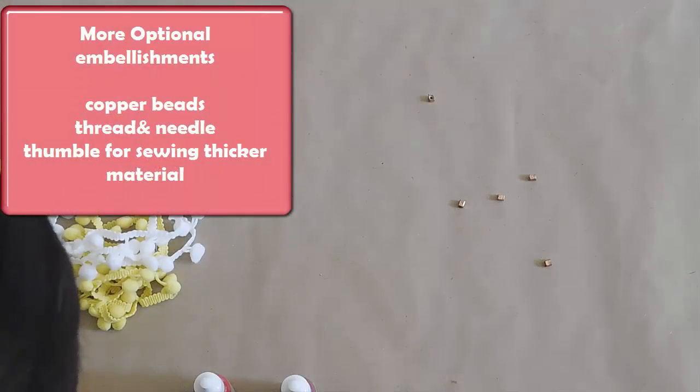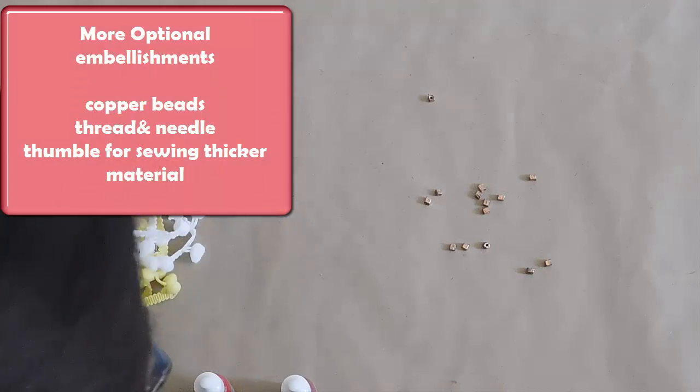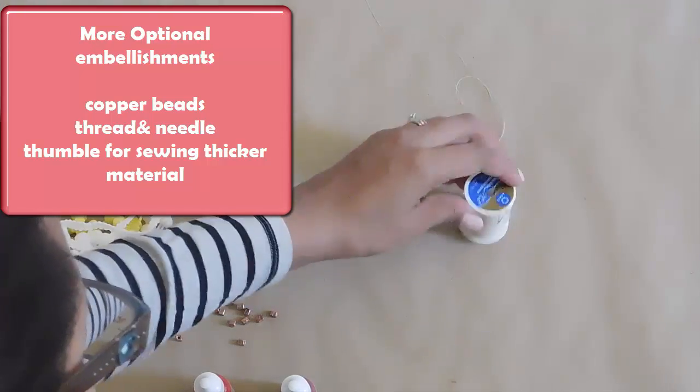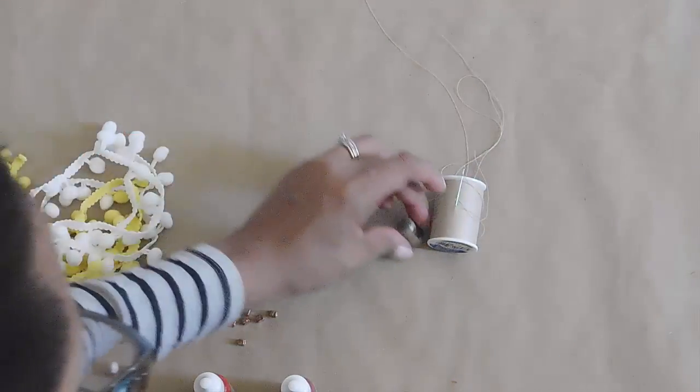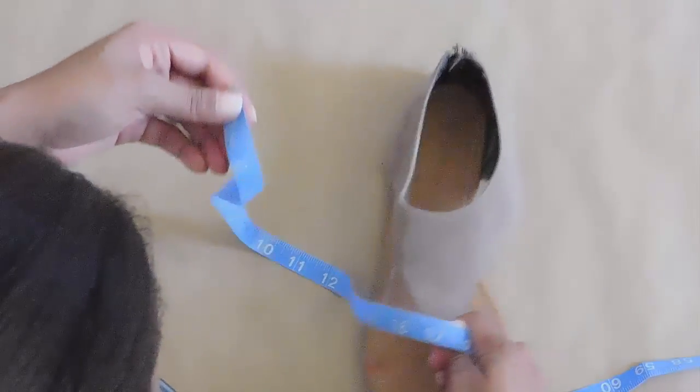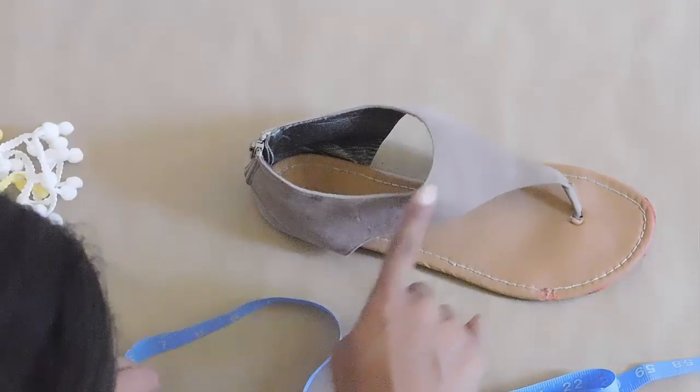Once that's dry, you can use some more optional embellishments. I have some copper beads, a needle and thread, and a thimble since we'll be sewing through thicker material. If you have leather sandals it might be a little more difficult.